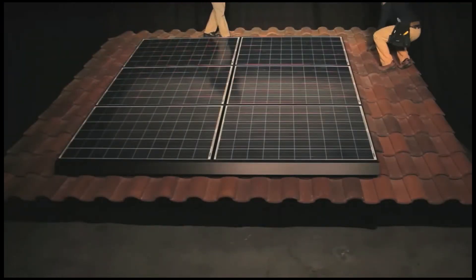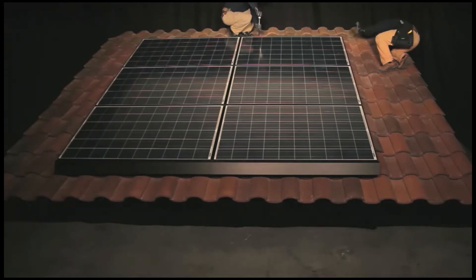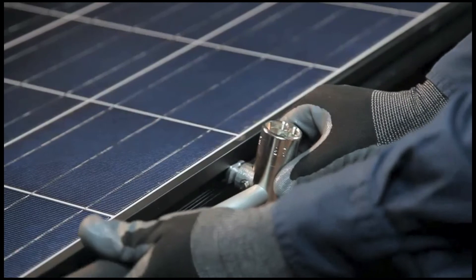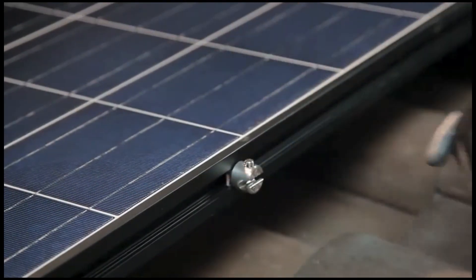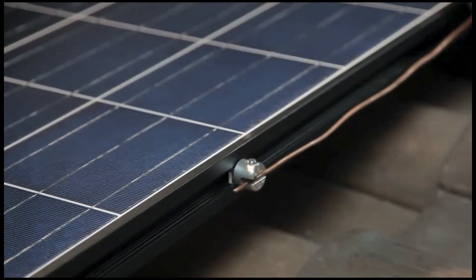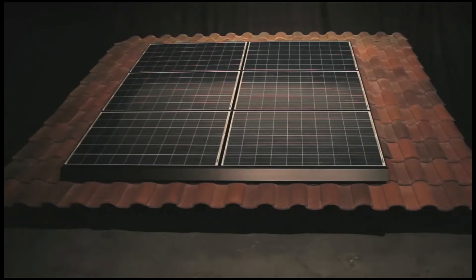Because the interlock is a listed device for establishing ground bond connections between modules in both the east-west and north-south directions, there is no need to install separate grounding hardware within the array. In order to carry the ground path back to earth, install a ground zep with a quarter turn of the zep tool on the perimeter of the array where it can receive the PV array equipment grounding conductor. This completes the installation of a ZepSolar ZSSPAN array on a curved tile roof.